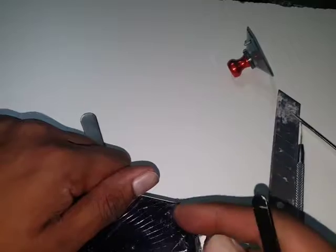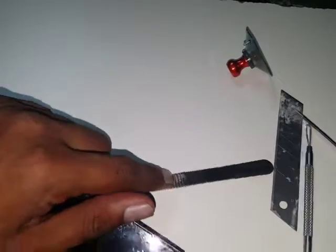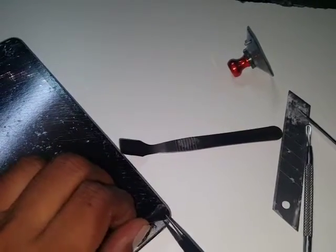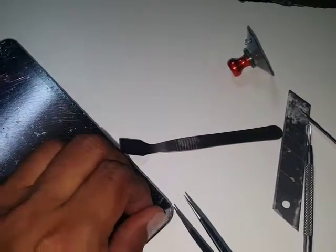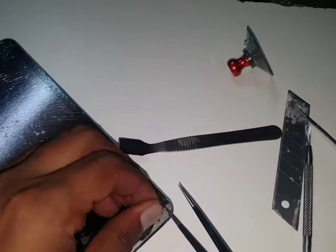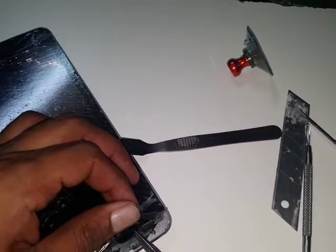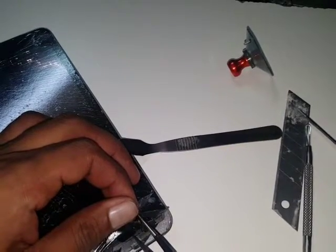There is a Wi-Fi aerial here, so be careful when putting your tweezer in. Preferably use a guitar pick or plastic tool so you don't damage anything. Unfortunately I can't find mine — my kids must have taken it.